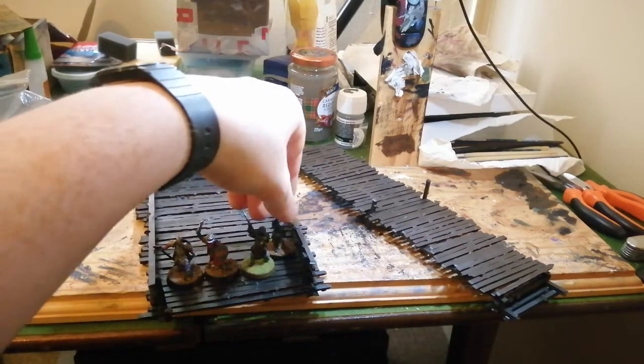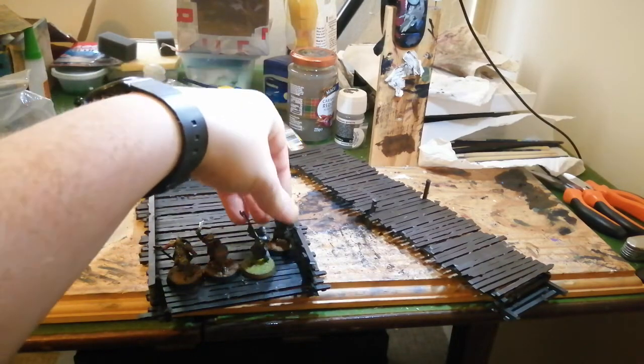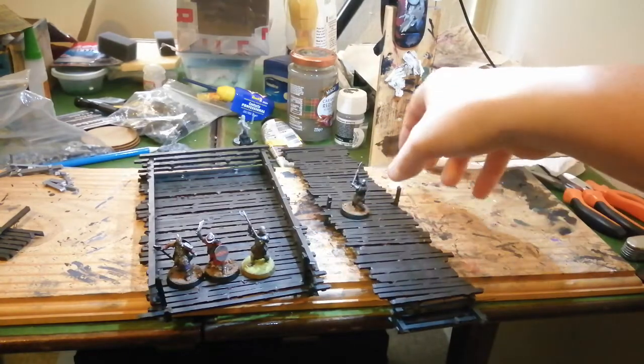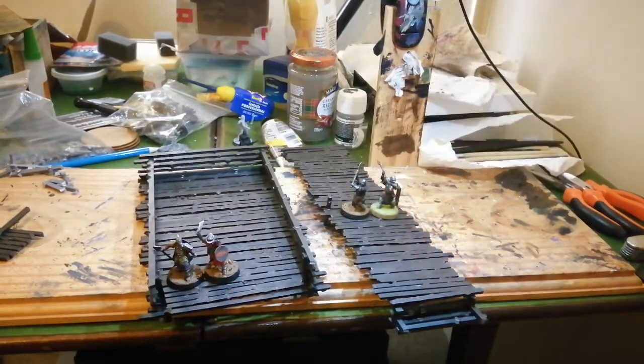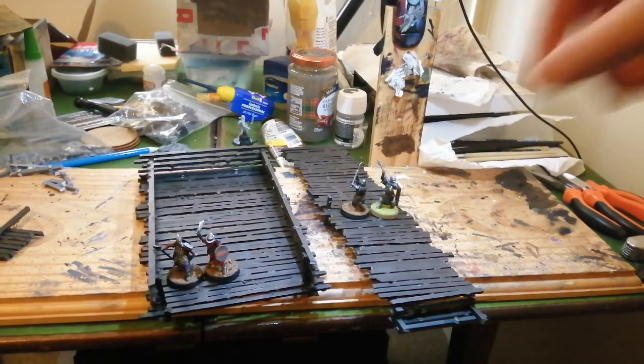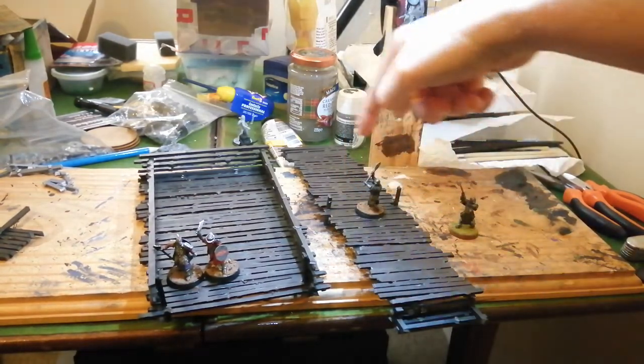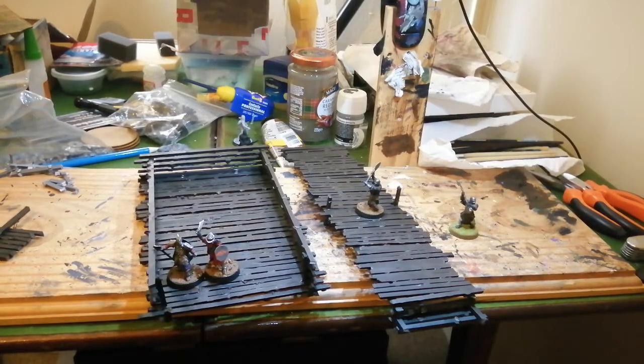If you wanted to play like that scenario where they're attacking on the Pelennor or whatever, that would work quite well. With the bridge, it's made so that it can fit up to a 60-millimeter base on it, but as you can see two 25-millimeter bases aren't quite comfortable. The advantage is that even with a 25-millimeter base you've still got that one-inch control zone, so it makes a really fun choke point, and because it's about 10 inches long it'll take most models at least one turn to get across.